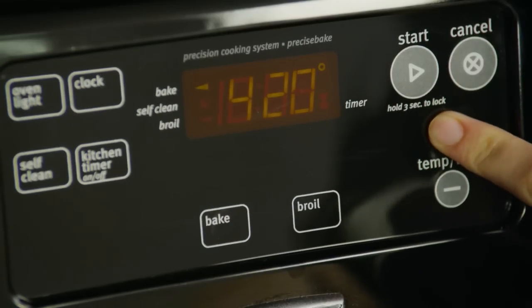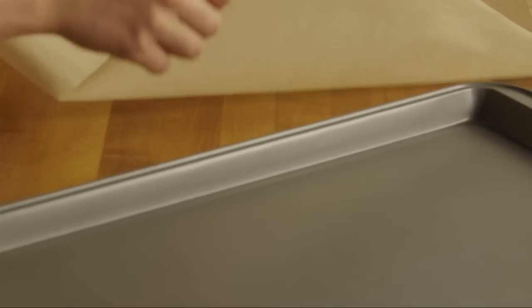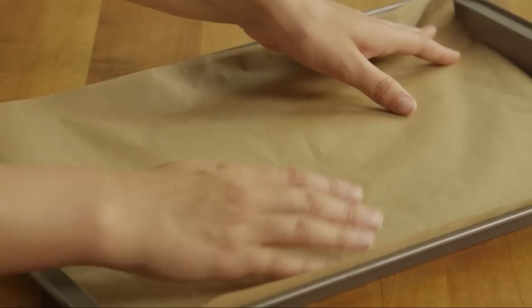Since there is no need for deep-frying, all we need to do is preheat the oven to 450 degrees. Then line a baking sheet with parchment paper, or you can use non-stick cooking spray.